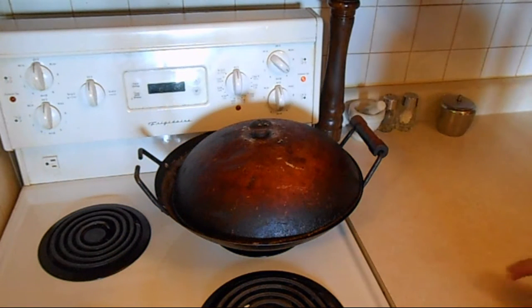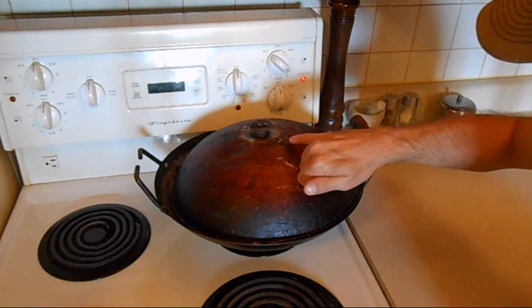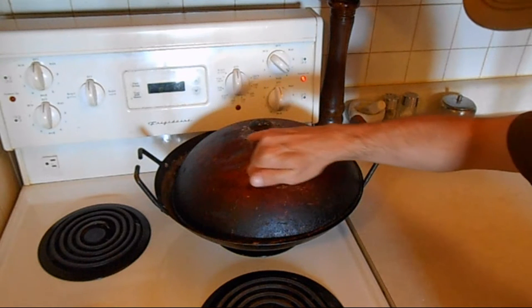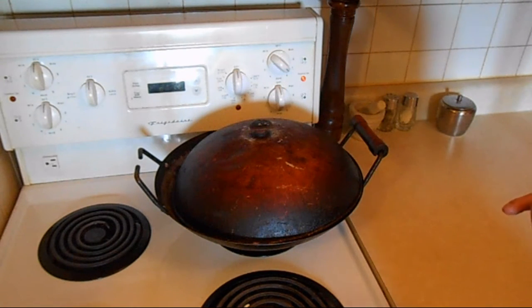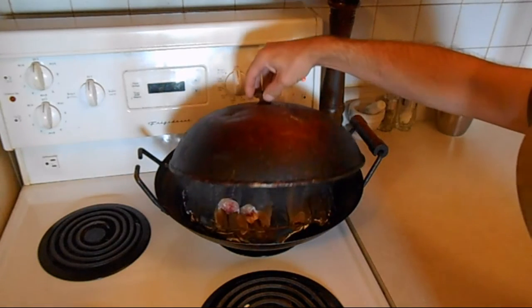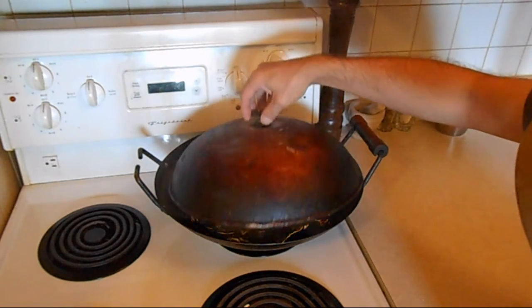Alright guys, we're back. I don't know if you can see, but you can just start to see the little wisps of smoke coming through these little holes that I drilled in the top of the wok here. It's been going for about six or seven minutes now, so another 10 or 15 minutes more and we'll have some smoked fish. The smoke is starting to come up nicely through there.